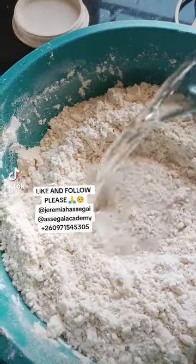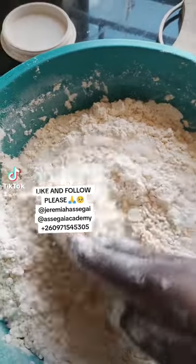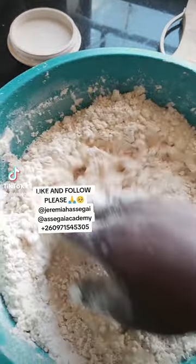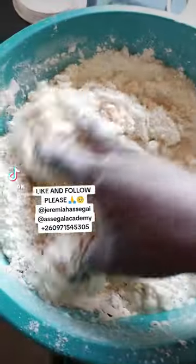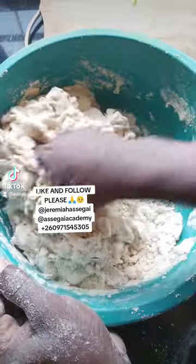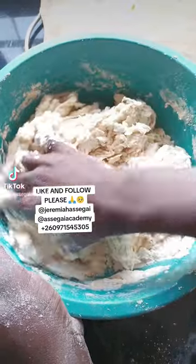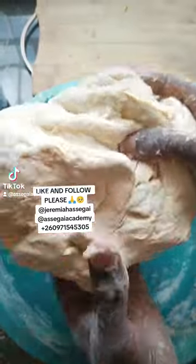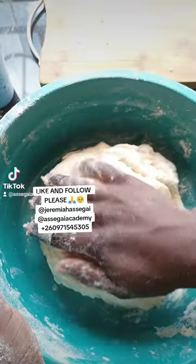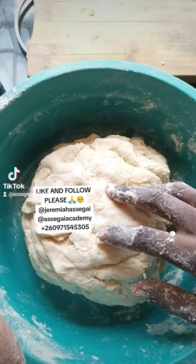Add one cup of water and mix slowly, bit by bit. Make sure you continue mixing with two hands — it's very important to mix with two hands. As you mix, you can sprinkle a bit of flour, and you'll notice your hands will no longer be sticky. We're done with our dough — it's as easy as that.